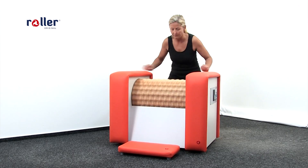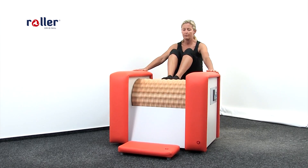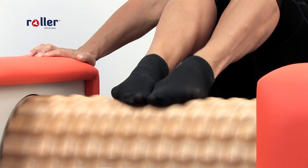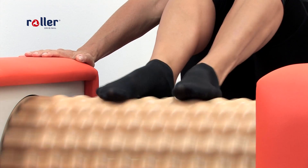We should always start the treatment with our feet. Foot massage has a great effect on many of our body organs and we should not exceed the time of 4 minutes on this one.